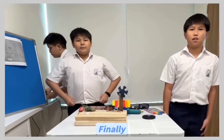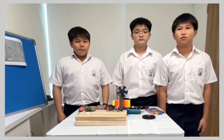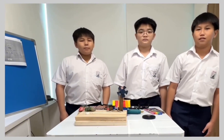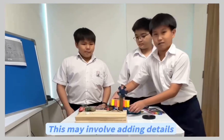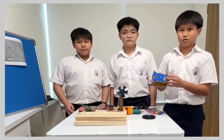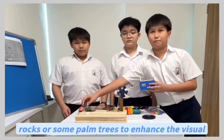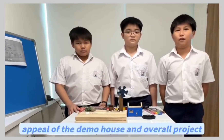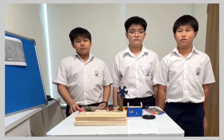Finally, we use stationary and recycled accessories to decorate the project, making it more presentable. This may involve adding details such as windows, doors, rocks, or some palm trees to enhance the visual appeal of the demo house and overall project.